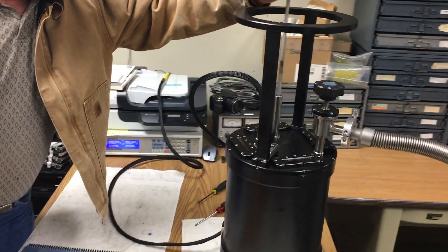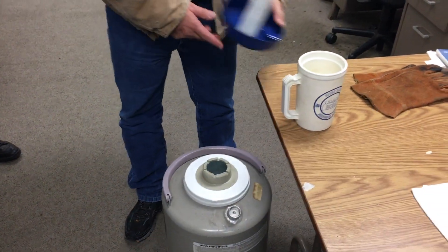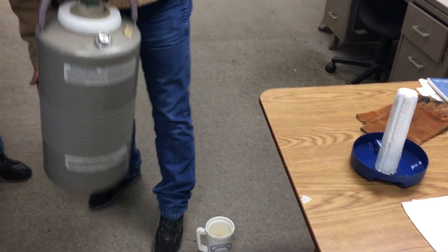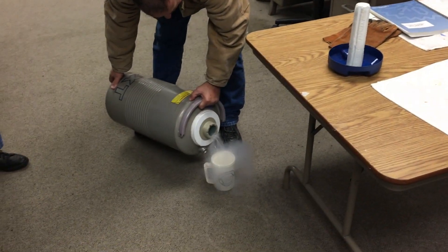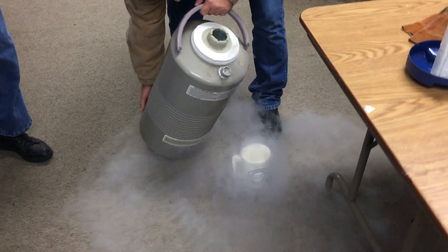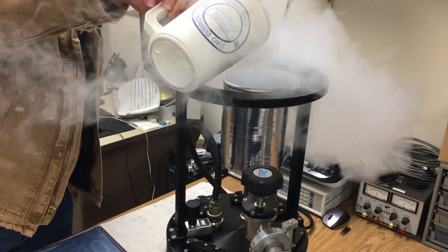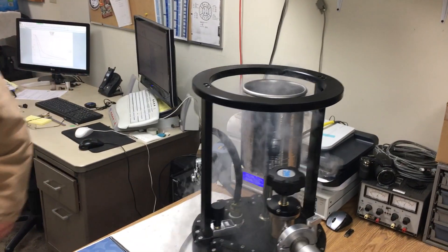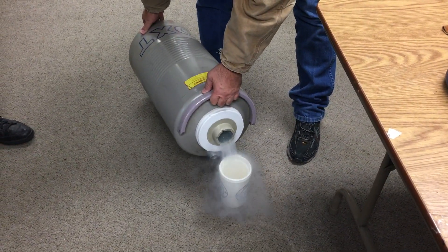You're just going to go ahead and insert your funnel — precision scientific equipment. About how much will this take? About four liters.